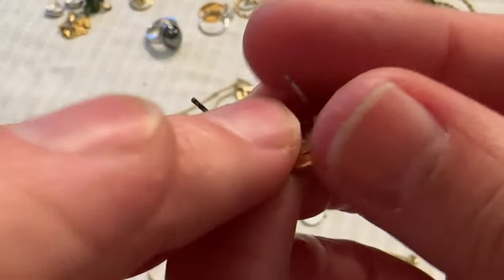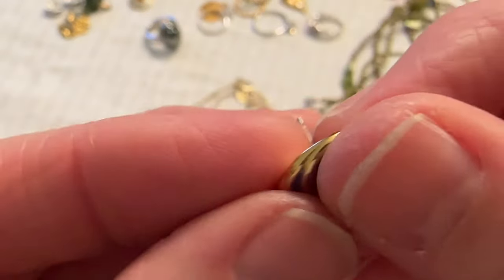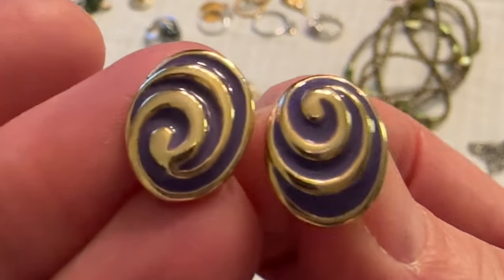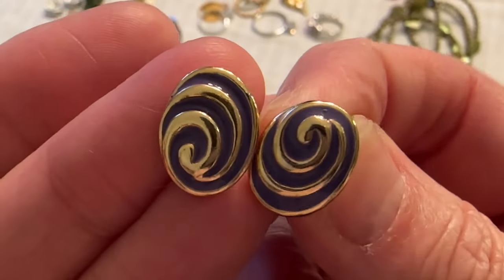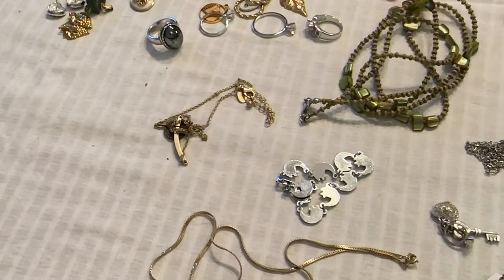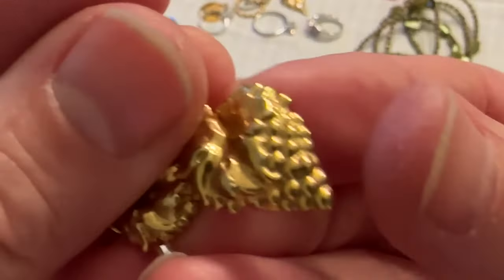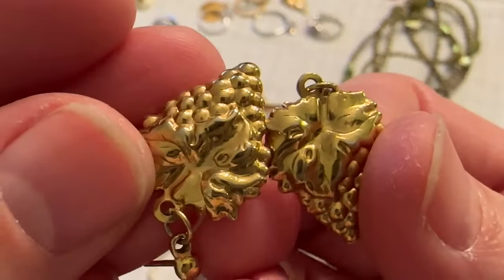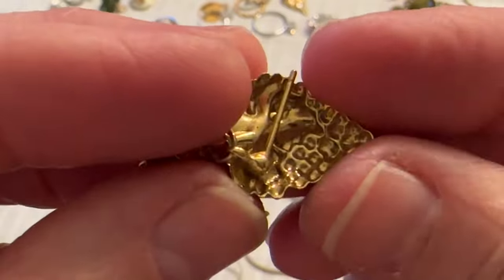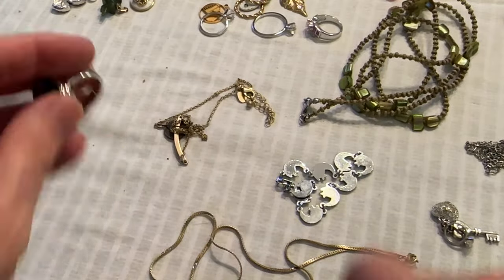Then I have these earrings — gold tone with little purple swirls. Very cute. And I have these — they're really thin, they're grapes, and nothing on the back. I could probably put those in the box.